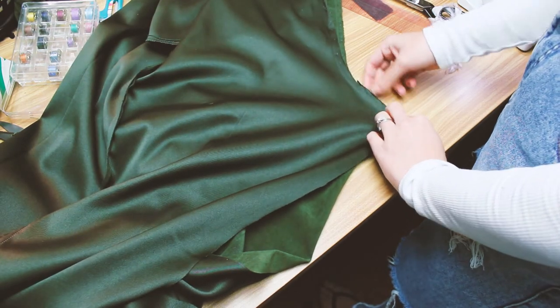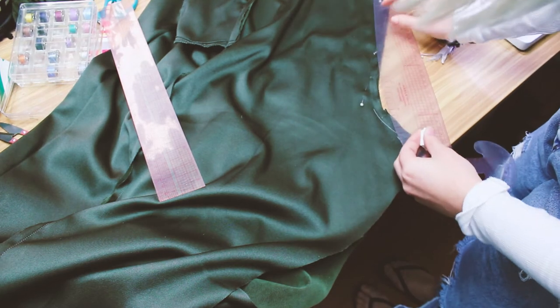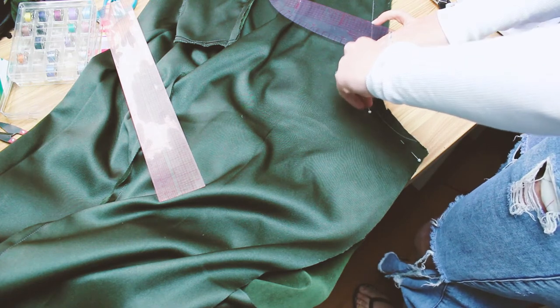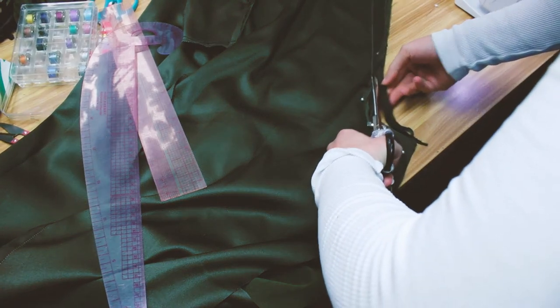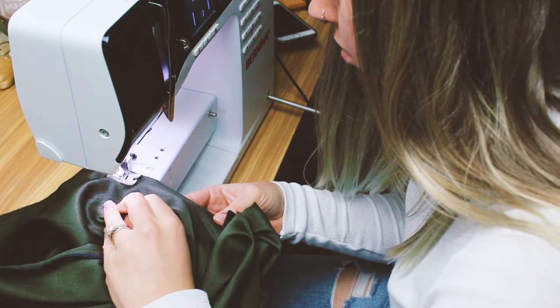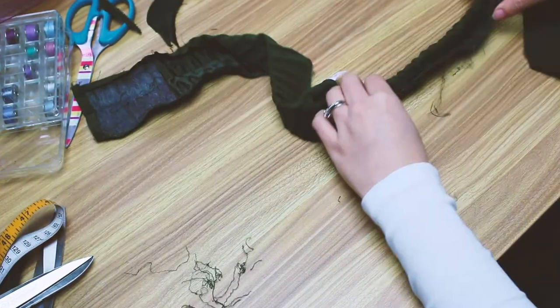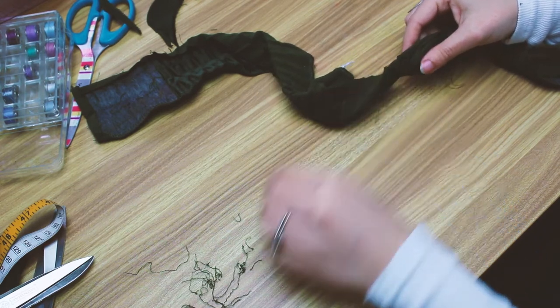I reshaped the front with the pattern but I'm going to reshape the back with my French curve. I'll put a link to both my French curve and my grading ruler on Amazon in the description because these two rulers come in so handy when you're altering clothes or making your own patterns. I've left a little bit of extra seam allowance at the top because that's where I'm going to be putting an invisible zip later. Now I'm stitching back up that crotch and then I'm going to take the waistband I unpicked and fix it up into the kind of waistband I want to use.